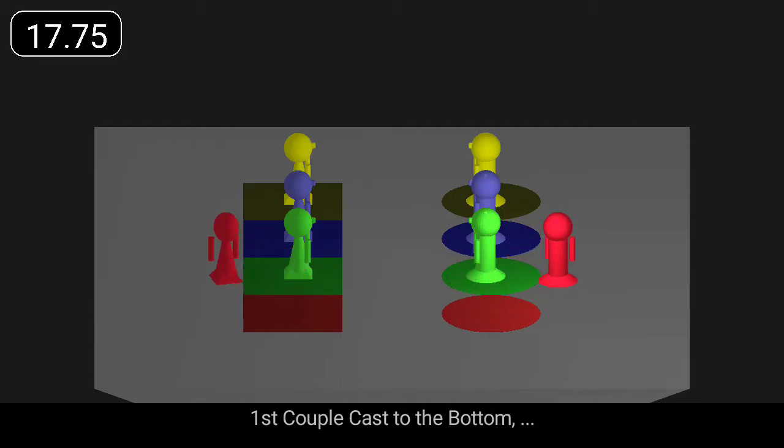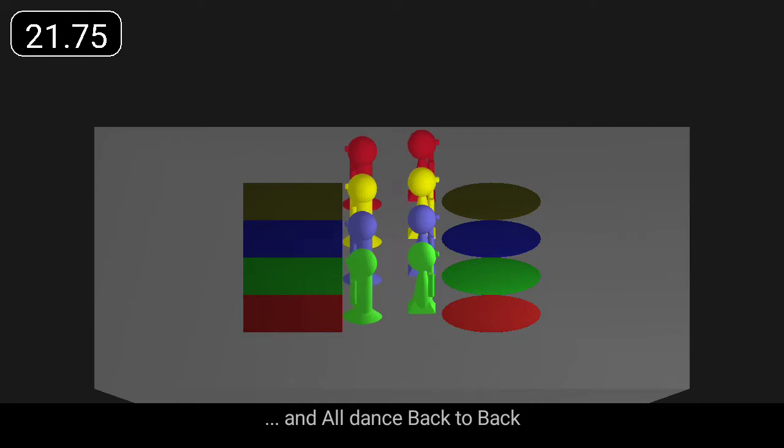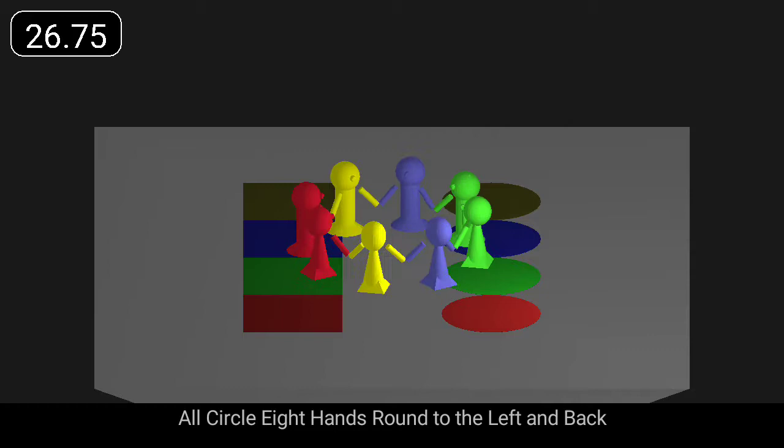First couple cast to the bottom, and all dance back to back. All circle, eight hands round to the left and back.